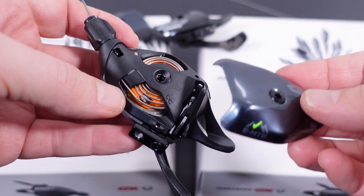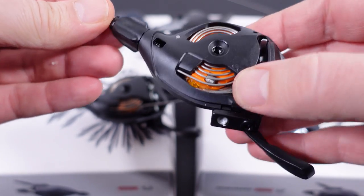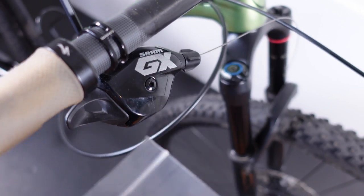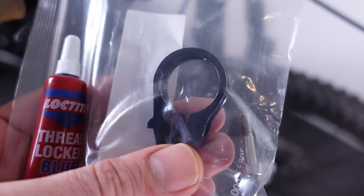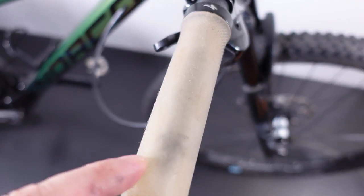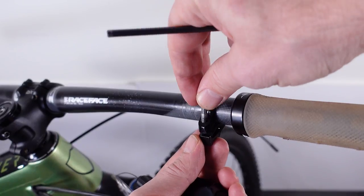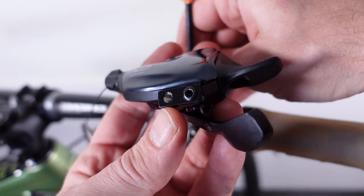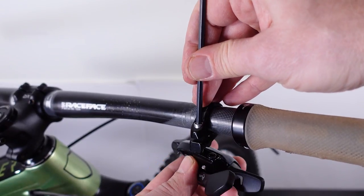The e-bike specific shifter looks identical inside — it will be interesting to see if the mechanism can be changed from one click to multiple clicks or vice versa. Just like the old shifter, installation is fairly trivial. You'll need some blue Loctite, and as you can see the bar clamp is one piece, so you'll have to remove your grips if you have foam grips — sorry, you're going to have to rip them off. Then slide the clamp onto the handlebar, bolt goes in first, then use a 4mm Allen key to screw it into the threaded hole in the body of the shifter.